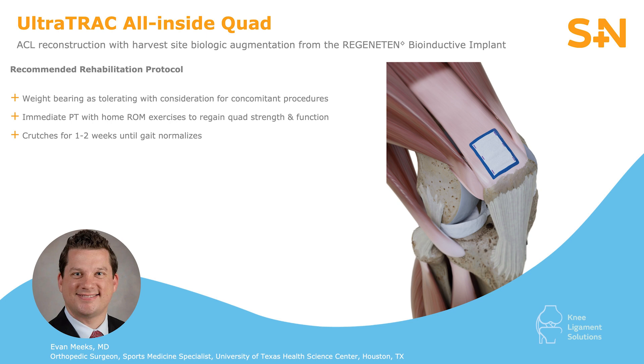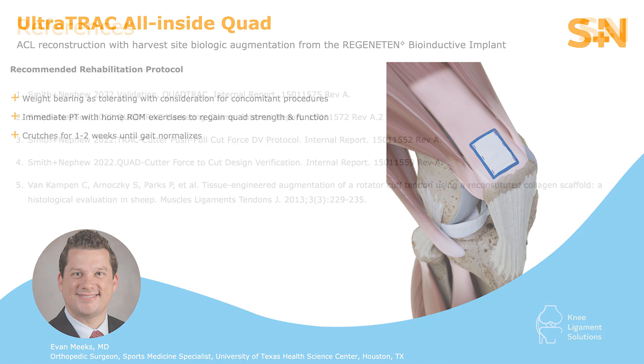In our post-operative protocol and physical therapy rehabilitation for the ACL reconstruction using quad tendon autograft and biologic augmentation from the Regenitin bioinductive implant, weight-bearing is tolerated with consideration given for other potential meniscal or cartilage procedures. Immediate physical therapy is recommended, preferably within two to three days, with immediate home range of motion exercises to begin regaining quad strength and function, and use of crutches for assistance with ambulation for one to two weeks post-operatively until quad strength is sufficient to normalize gait.